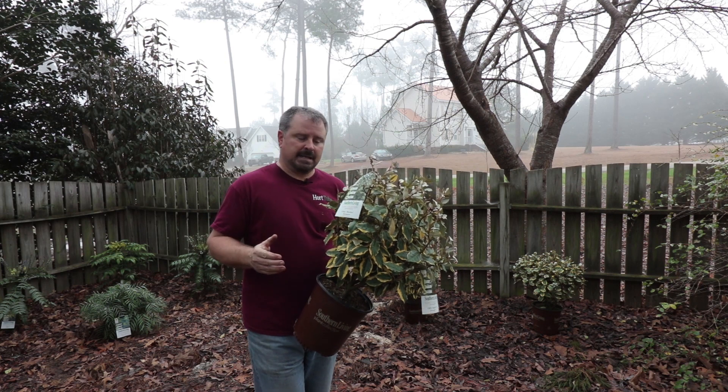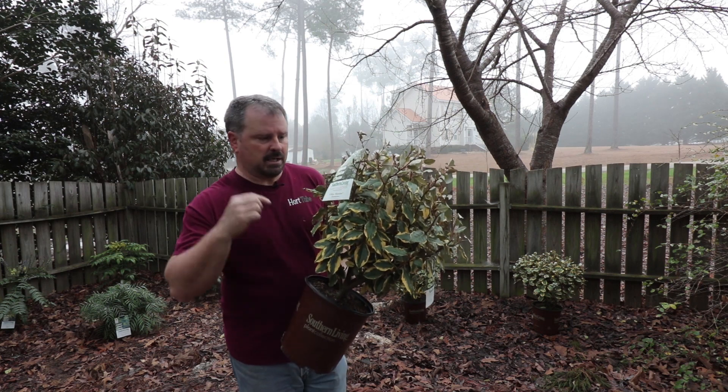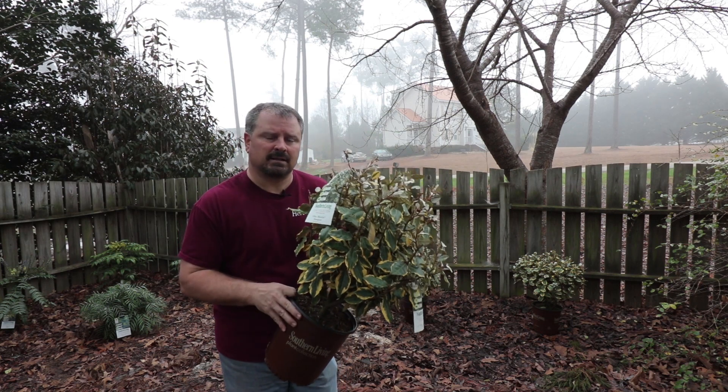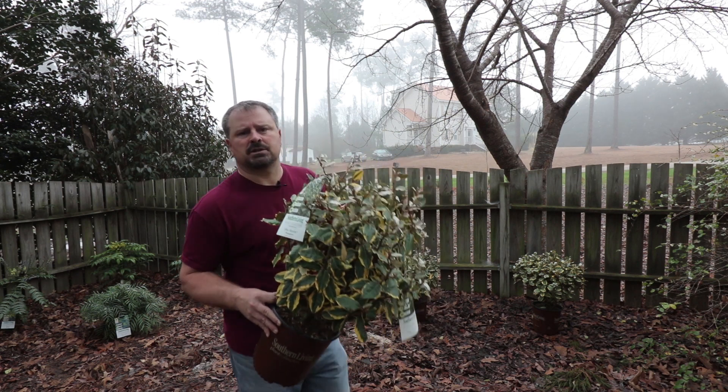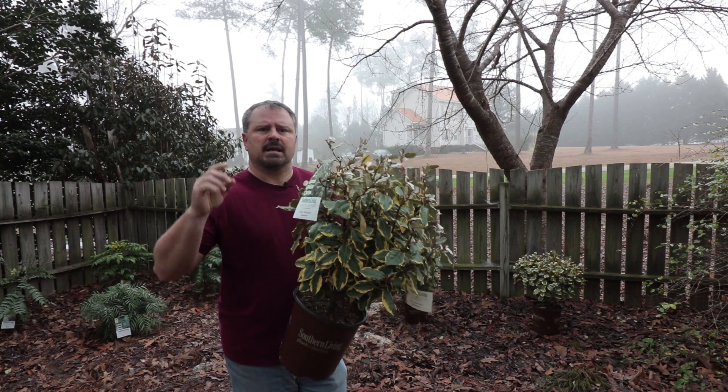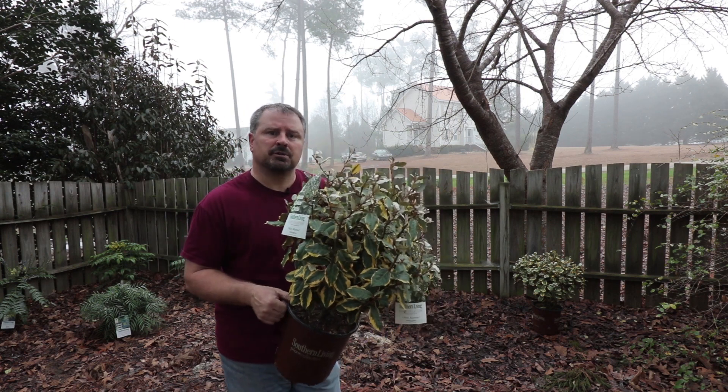So what are you waiting for? If you need a fast screening plant, this Olive Martini Elaeagnus from the Southern Living Plant Collection is a great choice to get it done and get it done quickly. Thank you very much for watching my video and don't forget to subscribe to my YouTube channel for future videos.